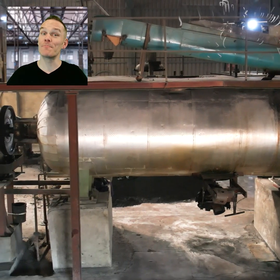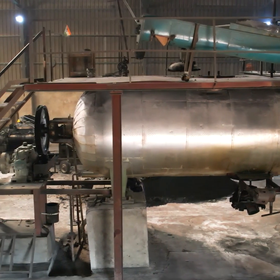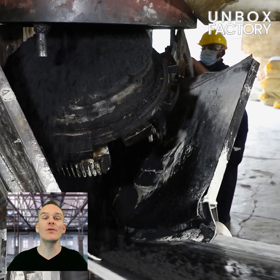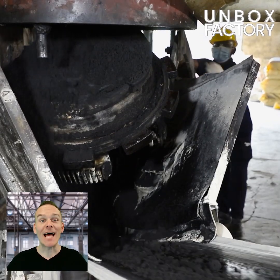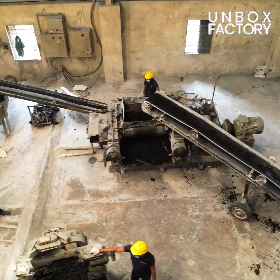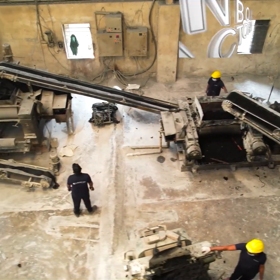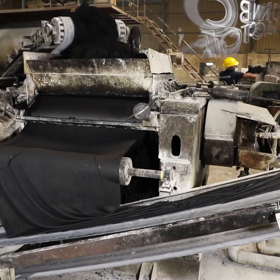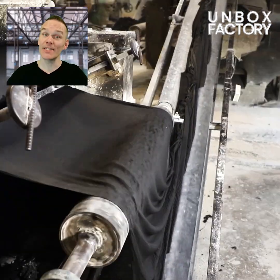The mixture is packed in by a machine. It is unloaded onto a conveyor belt and sent on to the pre-refining machine. Here a thin layer of rubber is formed.